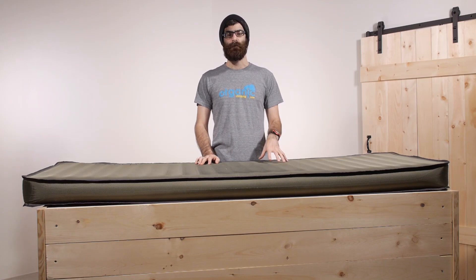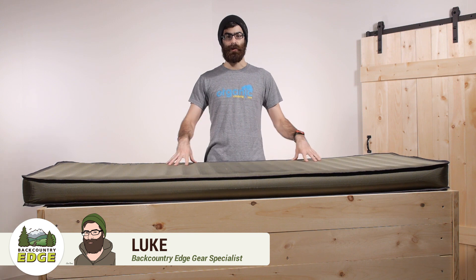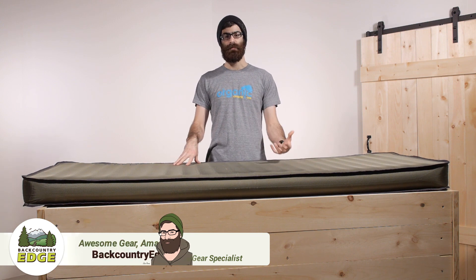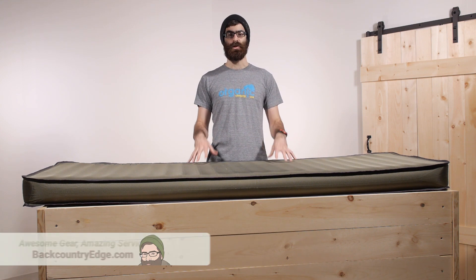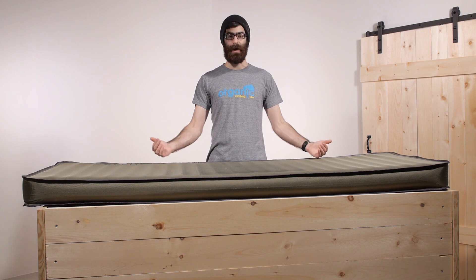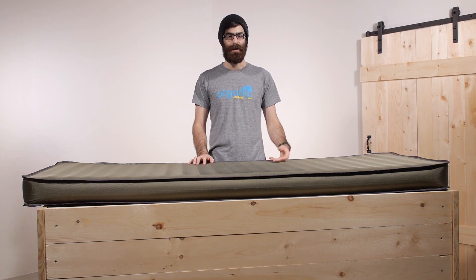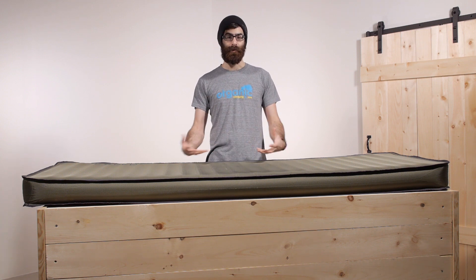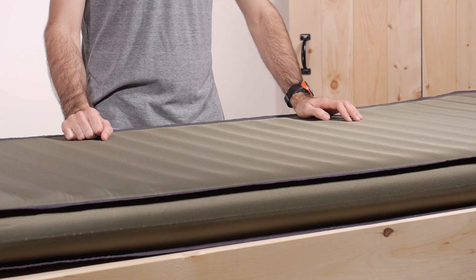This is the Exped Megamat Outfitter 10 Long Extra Wide. This is an extremely comfortable pad that is going to give you the same performance as Exped's other Megamat pads, but with a much more robust and durable construction. It is a big pad — it doesn't pack down very small, so it is not really a backpacking pad. But for adventure guides, folks at a summer camp, or those who have a porter or Sherpa taking their gear up to base camp, this is an excellent option.